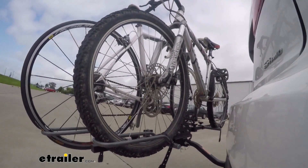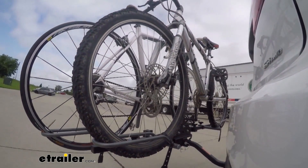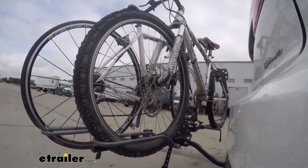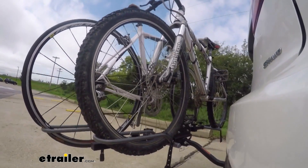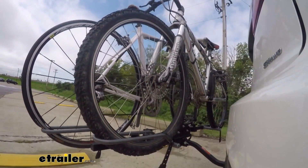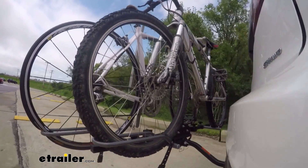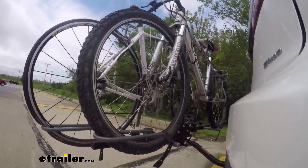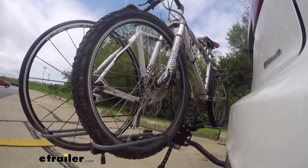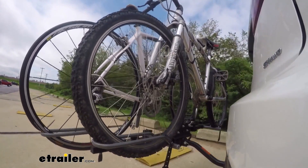Here on our test course, we'll start by going through the slalom. This is going to show us the side-to-side action — simulating turning corners or evasively maneuvering. Once we get to the full speed bumps, we'll see the up-and-down action, just like driving in and out of a parking lot, parking garage, or driveway. Once we get to the alternating speed bumps, we'll see the twisting action, simulating hitting a curb, a pothole, or driving over uneven pavement.